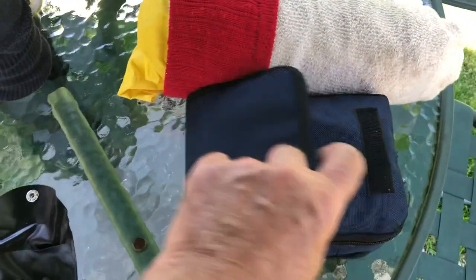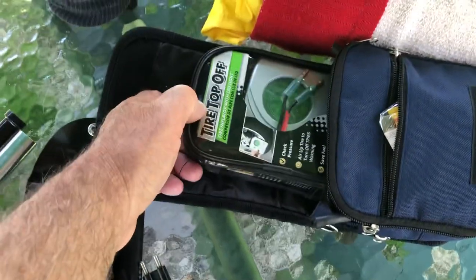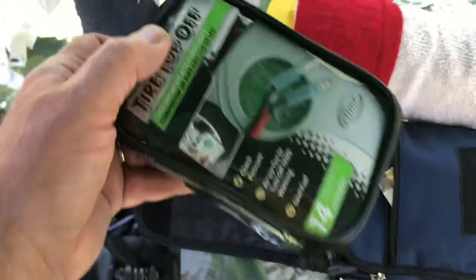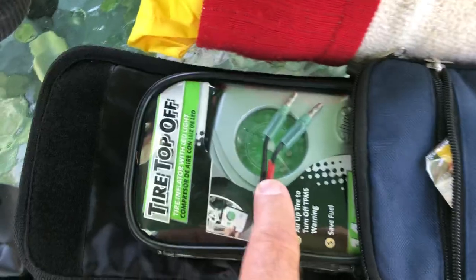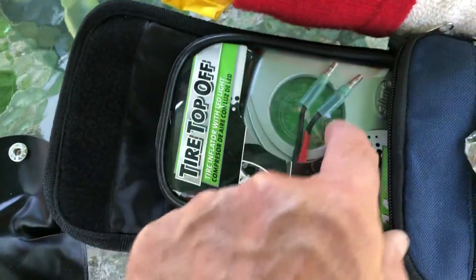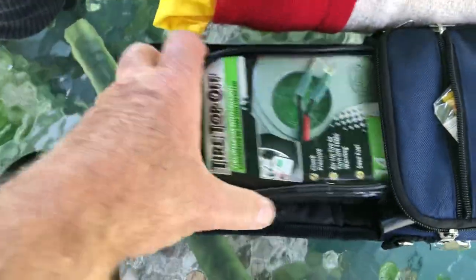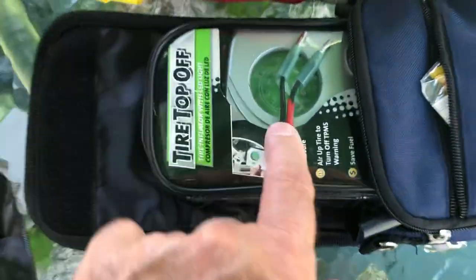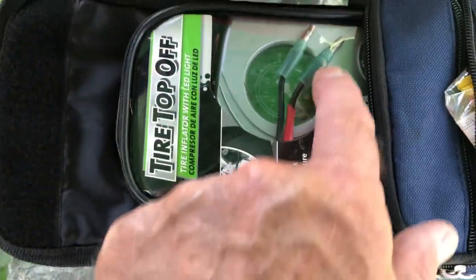Here's my plug kit — I carry it in this little pouch. I also have my tire pump. It will pump up a motorcycle tire — the rear tire on my Venture — up to 40 pounds in about five minutes, and it has a gauge on it. I carry one of these in every vehicle I own. I have a little cord I made up with an identifying 12-volt wire.